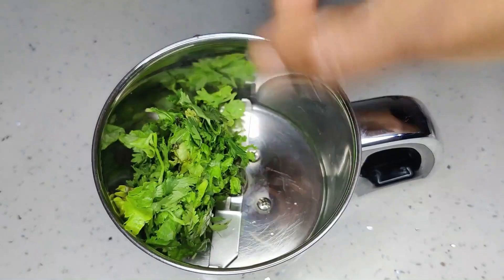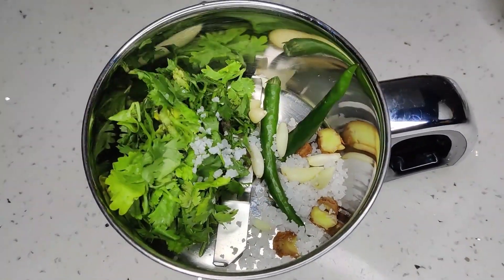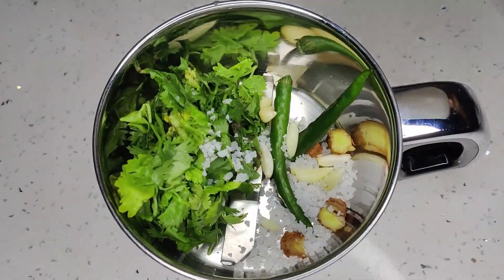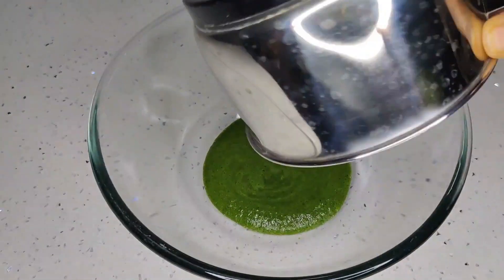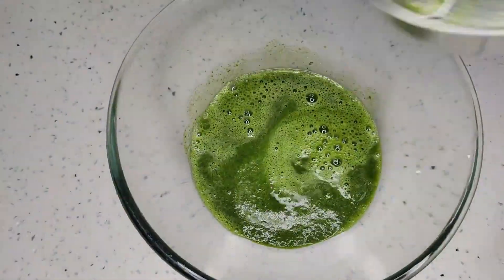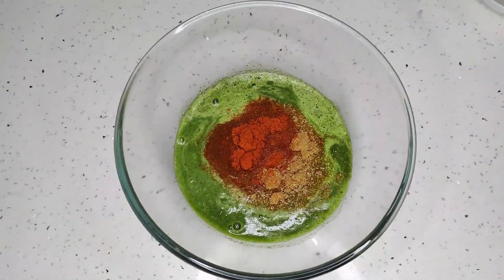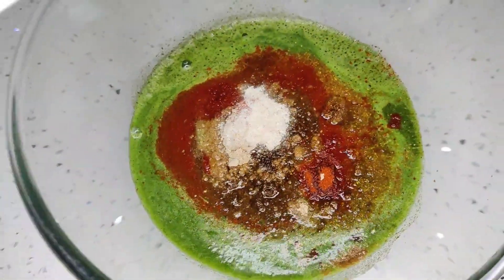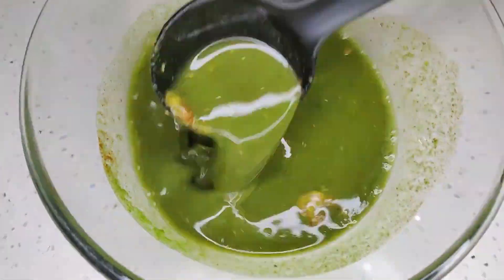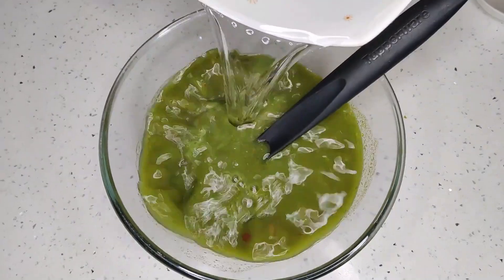Take a jar. Add mint and coriander leaves, ginger, garlic, chilies and salt. Grind it into paste by adding some water. Take a bowl. Add the paste, tamarind water, dhania, chili powder, jeera powder, amchur powder and hing. Mix it well and add water. Keep it aside.